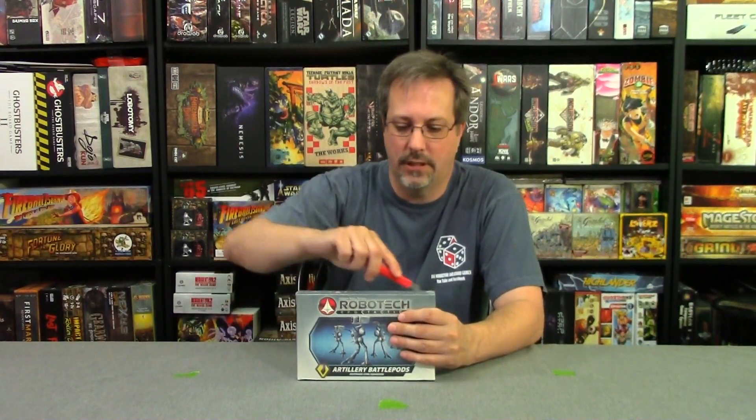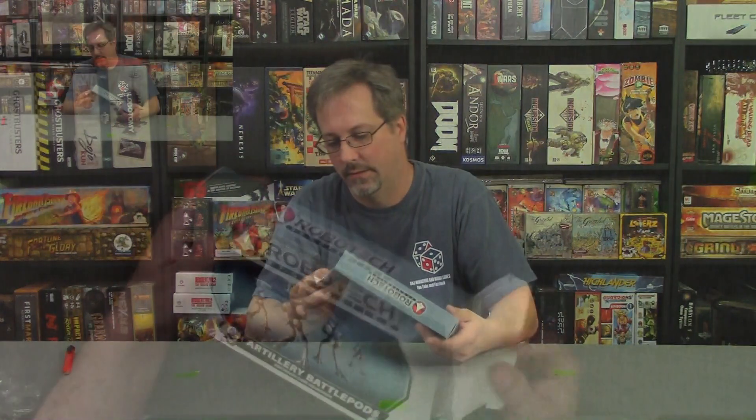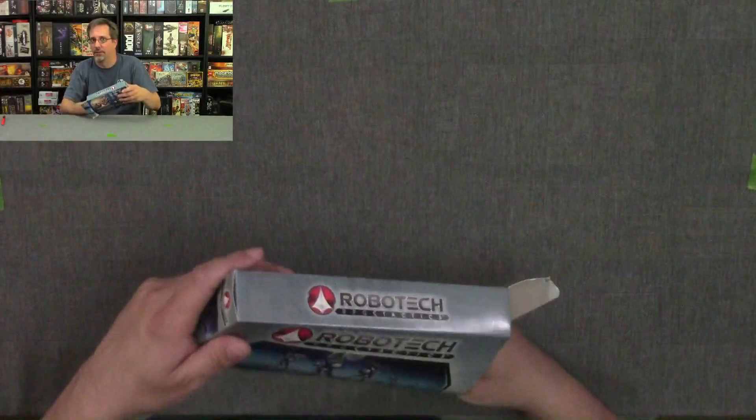Let's break into this so you guys can see what's in here. I will also do 360-degree views of these miniatures put together, because I already have some assembled — just not this particular box.